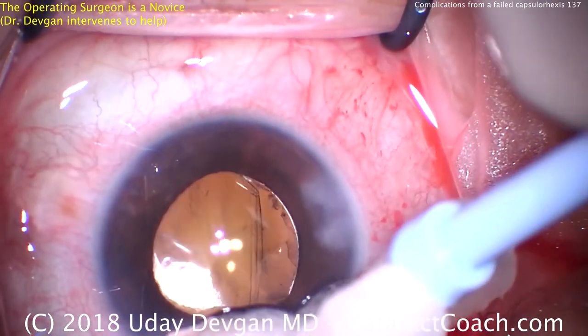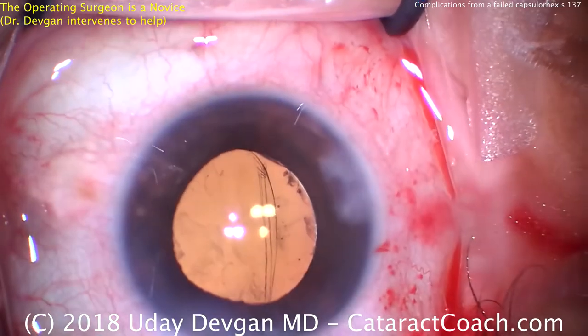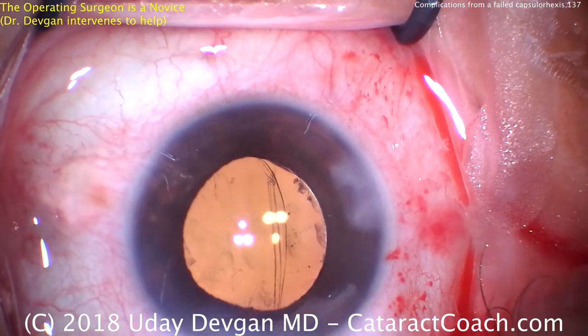So, what do we learn in this case? There are a lot of great pearls here, but most importantly, you've got to be very careful in creating your capsulorhexis. If it starts to go out, you need to stop and intervene.